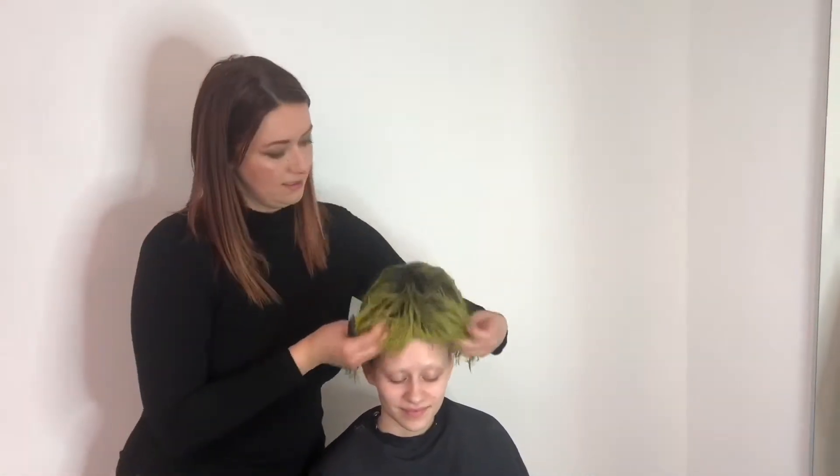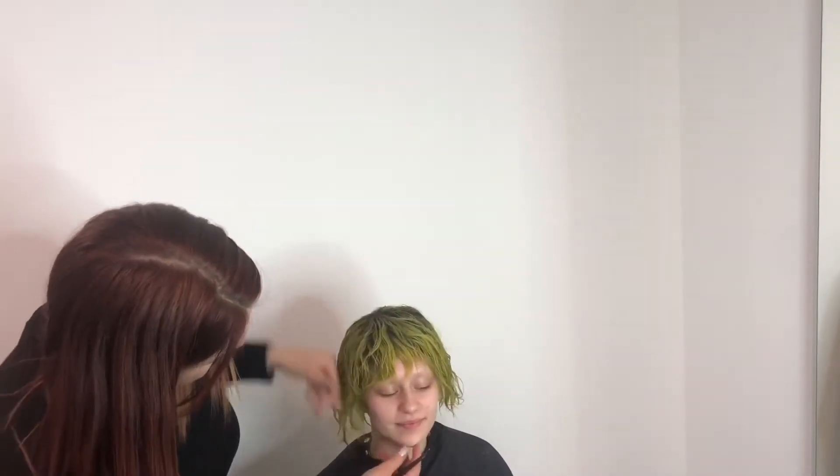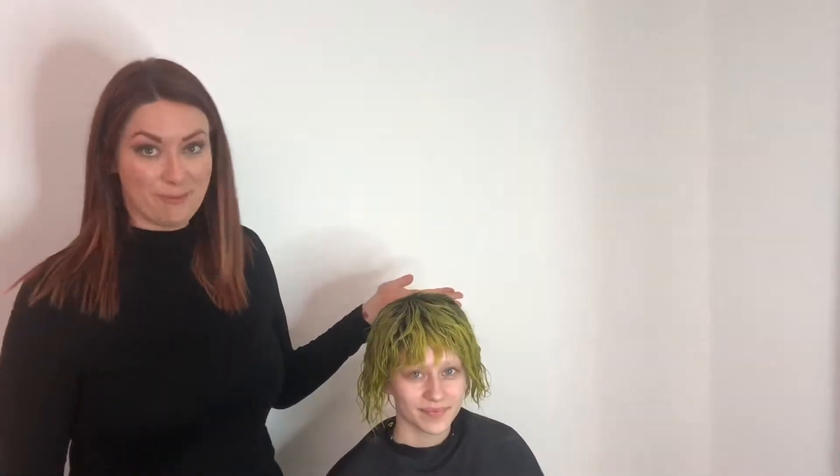Alright, our wig wrap is all done. Now you have a couple of different options. You can put a wig on it. And now she looks like a totally different person. So I've shown you how to do a wig wrap and then put a wig on it. I also like to use hair pieces sometimes.